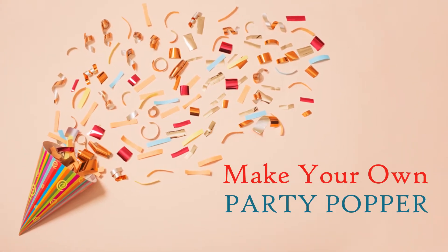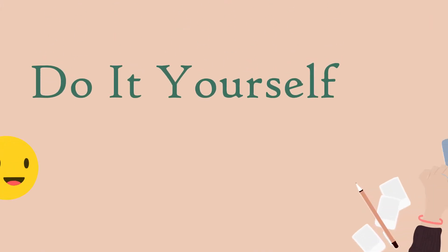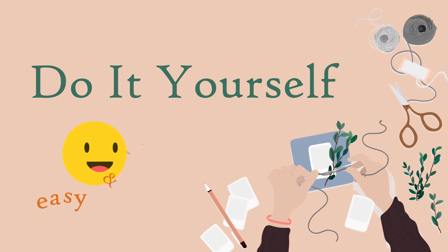Make your own party popper. This do-it-yourself project is easy, fun, and can add a pop to any celebration.